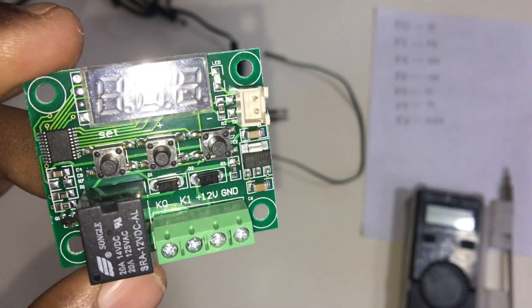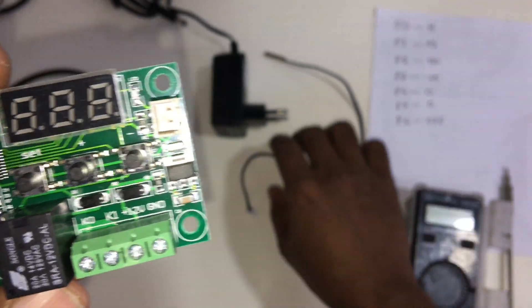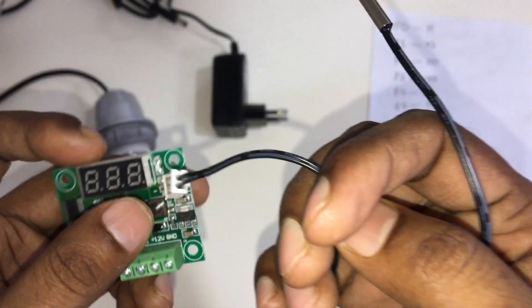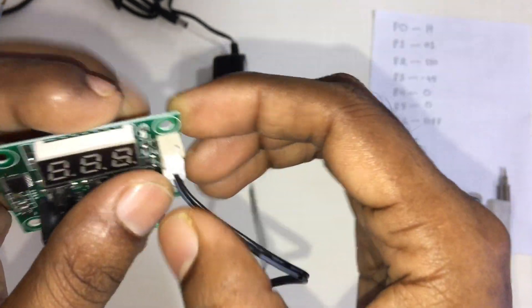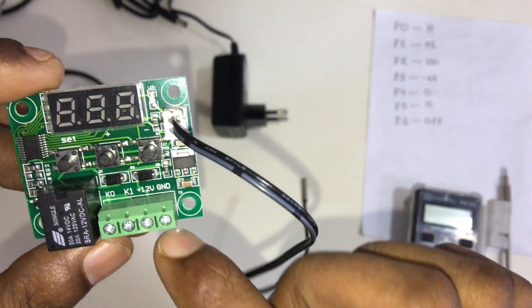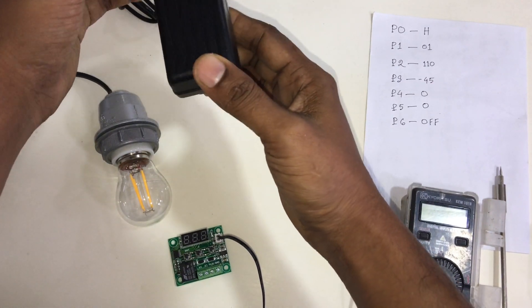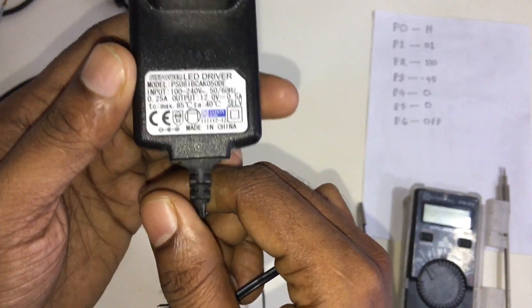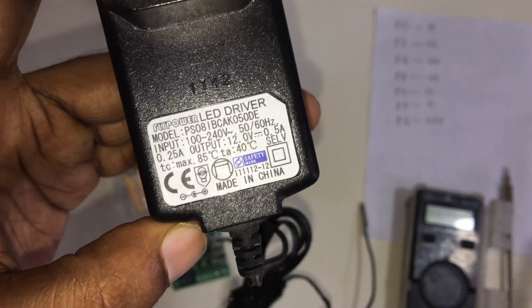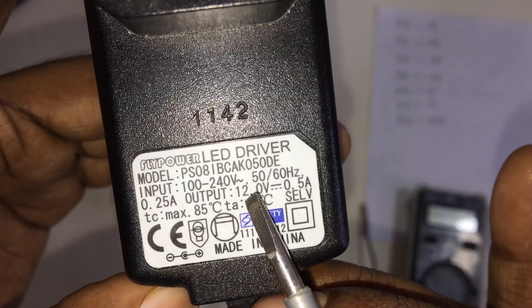Now we will connect this controller to the power supply. First we connect the sensor — this is the sensor. We connect the sensor here. Then we need to provide 12 volts for this circuit to run. We have a transformer for 12 volts. We can see it clearly here — 12 volt, 0.5 ampere.